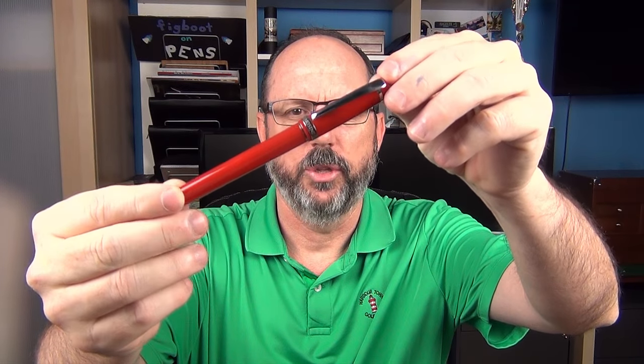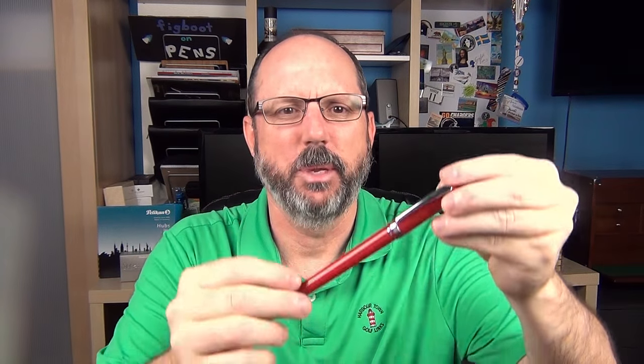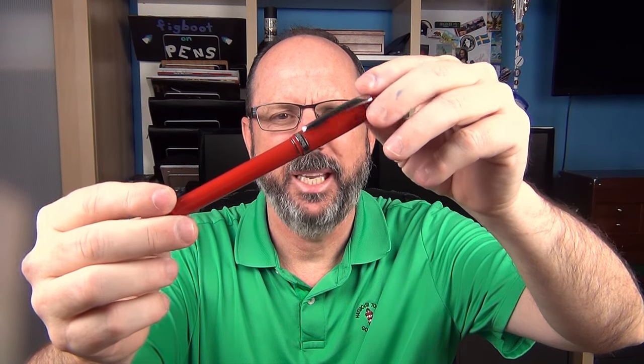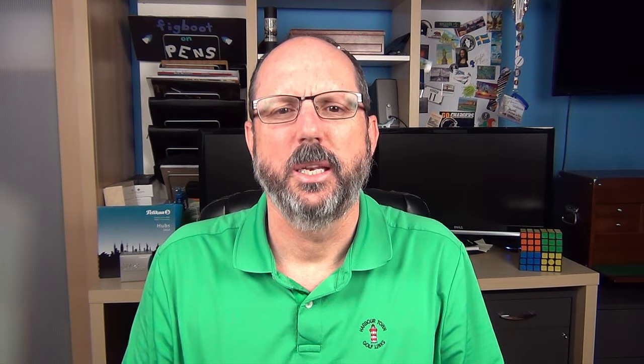A few years ago I was just getting interested in fountain pens and someone had given me three pens as a gift, one of which was a Nemesine Singularity — this pen right here in what they called Cardinal Red. The person that gave me these pens really knew nothing about pens and I didn't at the time either. The other two were a Parker Vector and a Lamy Nex. I didn't particularly care for the Vector — it's just too small for me — but I got tons of use out of the Nex.